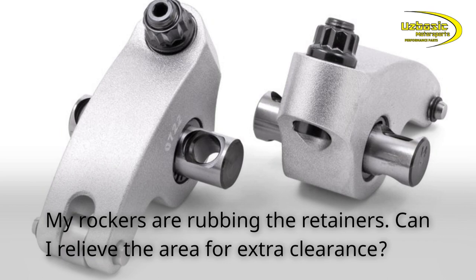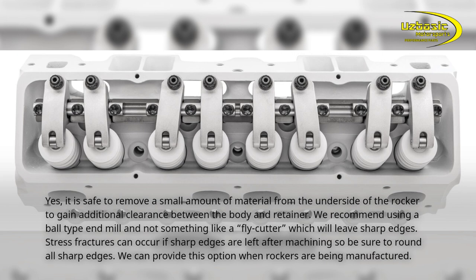My rockers are rubbing the retainers. Can I relieve the area for extra clearance? Yes, it is safe to remove a small amount of material from the underside of the rocker to gain additional clearance between the body and retainer. We recommend using a ball end mill and not something like a fly cutter, which will leave sharp edges. Stress fractures can occur if sharp edges are left after machining, so be sure to round all sharp edges. We can provide this option when rockers are being manufactured.